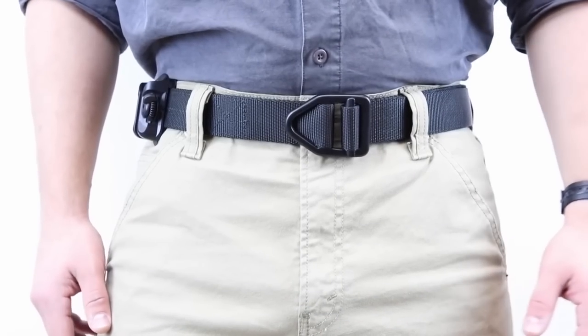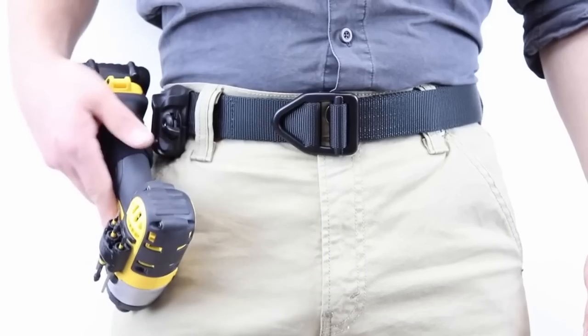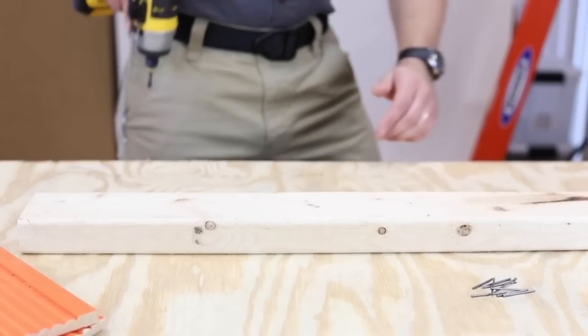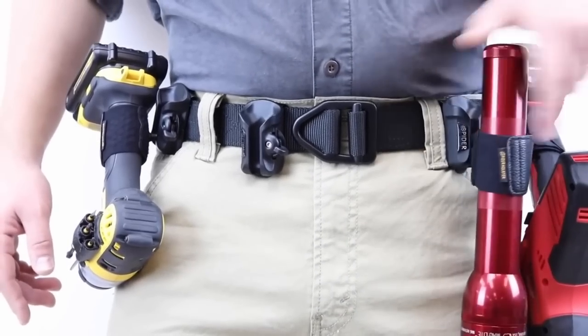The holster easily clips onto any regular belt or tool belt, allowing freedom of movement without allowing excessive tool movement at the same time. It's secure and locks — the adhesive tool tab locks securely into the holster without rotating. It works great on all devices. Its nylon composite and high tensile steel construction stands up to rough everyday use.